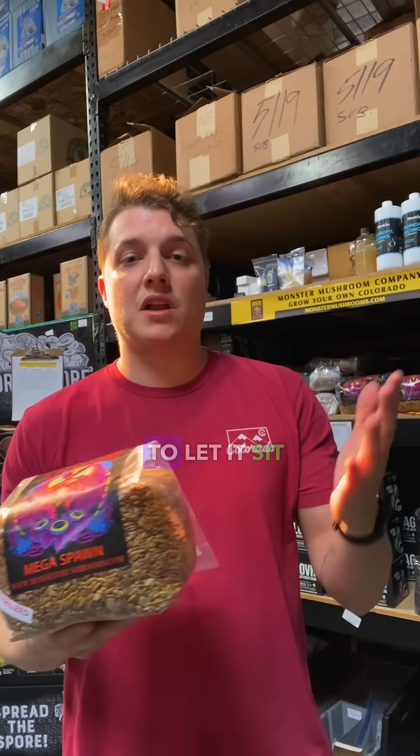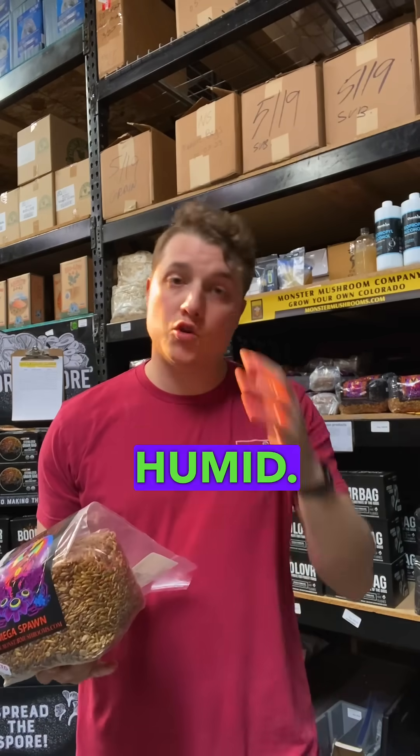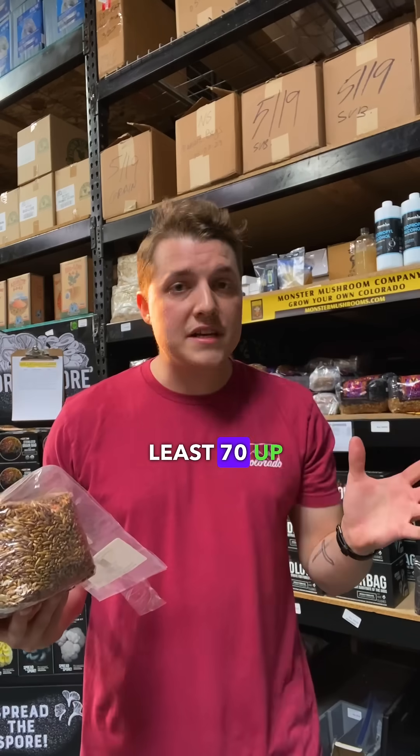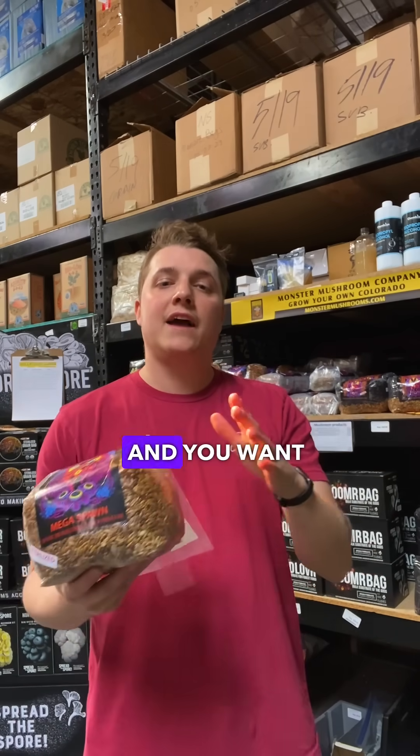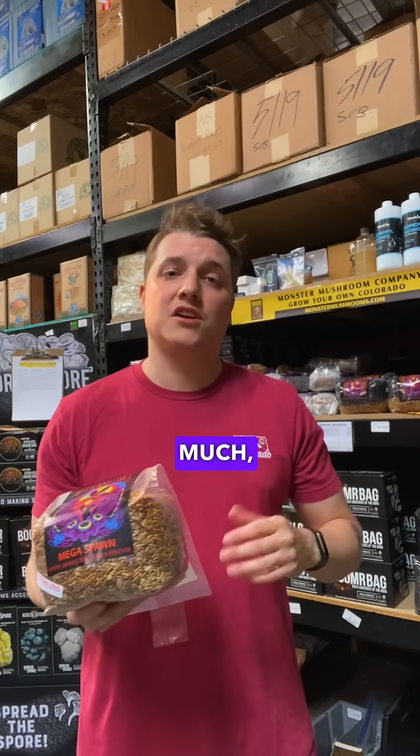Once you inoculate your grain bag, you're going to let it sit in a dark place. You want it to be hot and humid — at least 70 up to 75 degrees, and at least 70 to 75% humidity as well. As we're getting closer to summer, you don't really have to worry about it as much, which is nice.